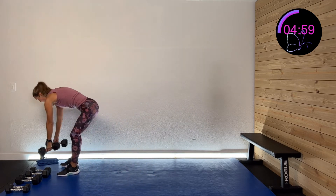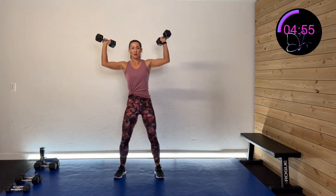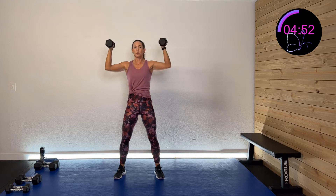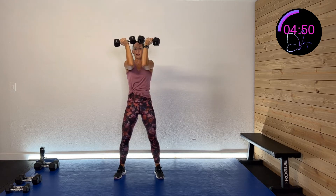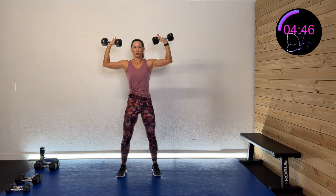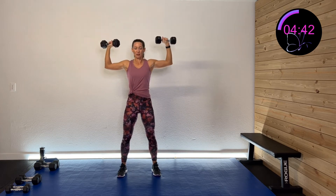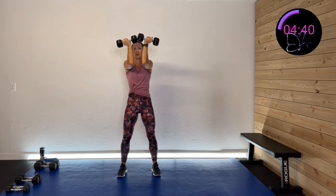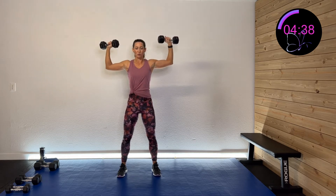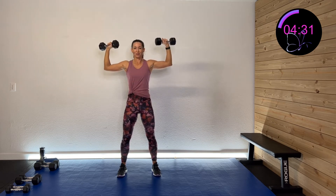We're going to do an Arnold — not an Arnold press, just an Arnold rotation. We're going to be out to the side, rotate our palms facing us, and then rotate them out. In and out. Rotate them in and then rotate them out. Squeeze those elbows in together as you throw those palms together, then rotate in and out, keeping that 90-degree level. Working those shoulders.